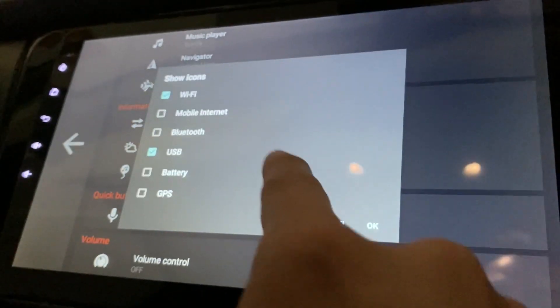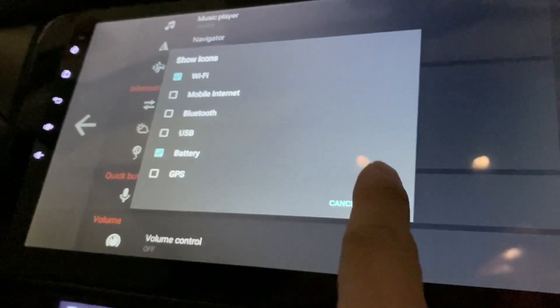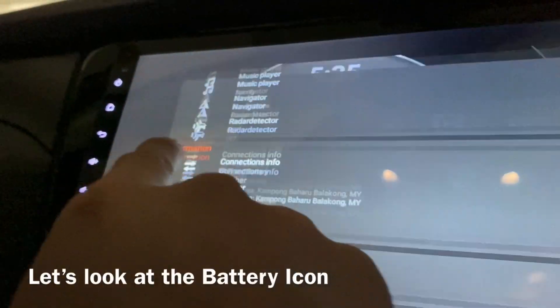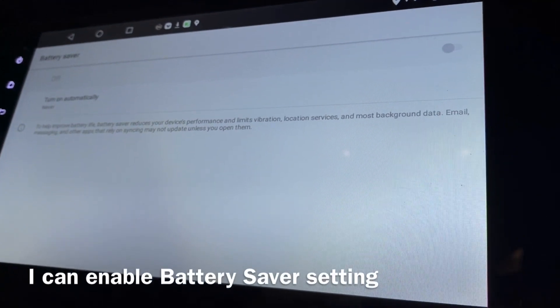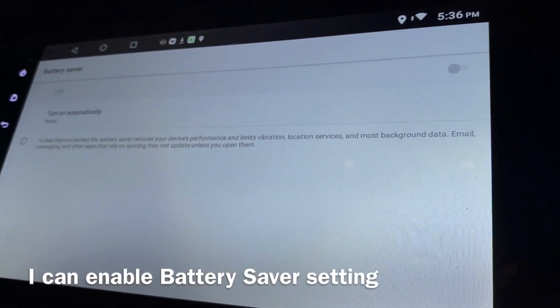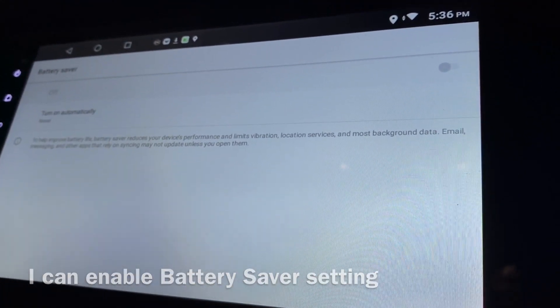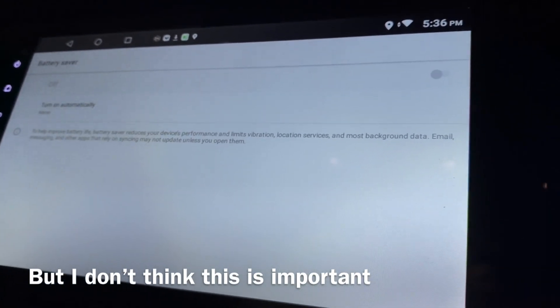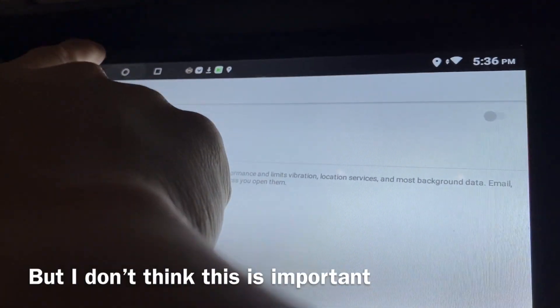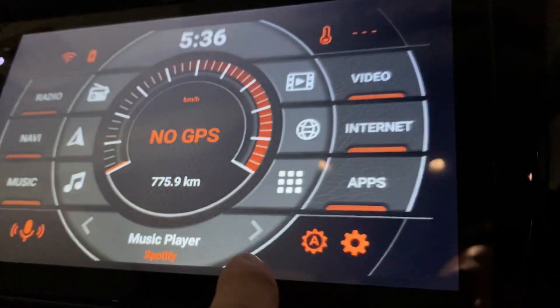This is the battery icon. When I click on it, I can access battery saver to improve battery life — but since this is always connected to my car, never mind. Moving on.